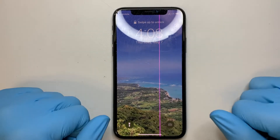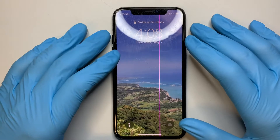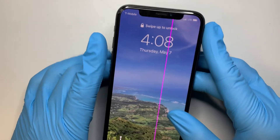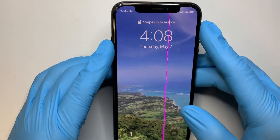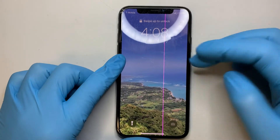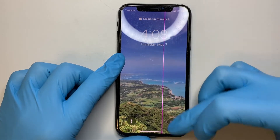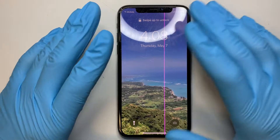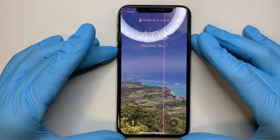Hi, welcome and I hope you're doing well. Today I'll be showing you a step-by-step tutorial on how to replace an iPhone XS screen. This is the iPhone XS, and as you can see I have a vertical line and also a cracked screen, so I'll be doing a step-by-step tutorial on how to replace them.